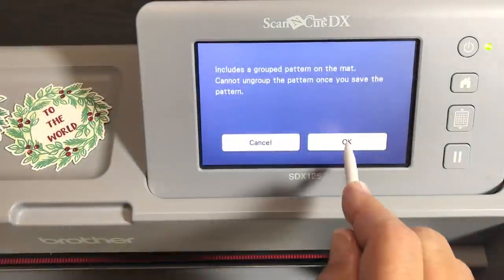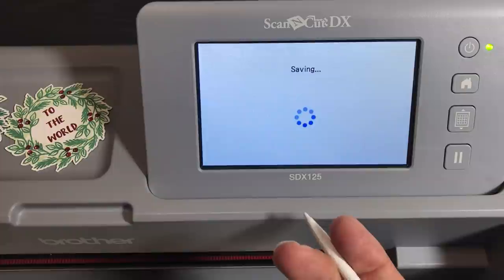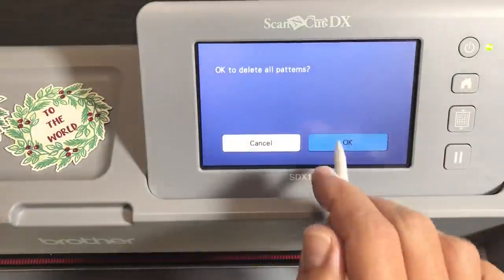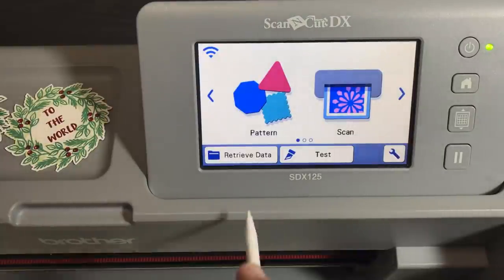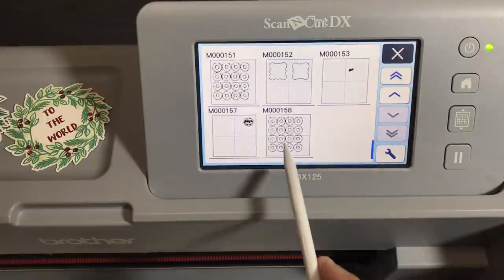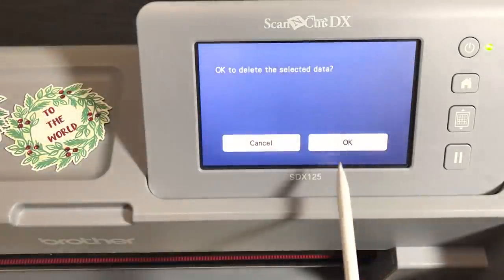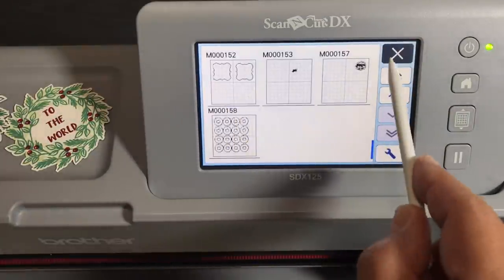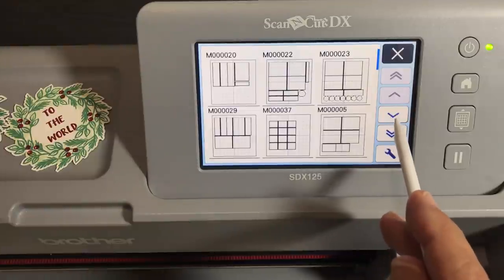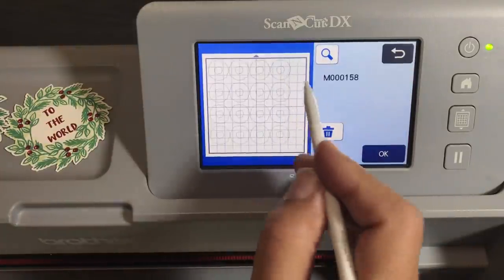It's telling me I need to delete something to save — I'm always deleting something because I have 158 files. You probably won't have that problem. Go to retrieve data and there's the file at the end. So there are more things you can do in scan to cut data than in direct cut. Now I want to show you one thing you can do with the SDX but not the CM. Let me take this little guy and put him off to the side.